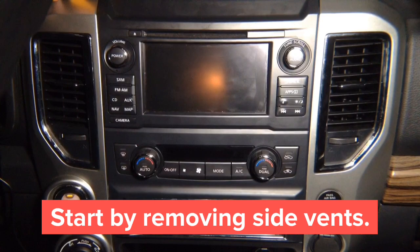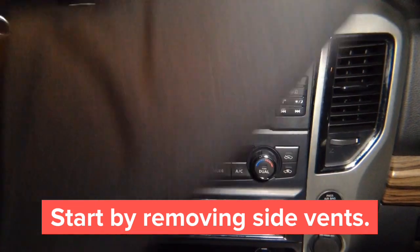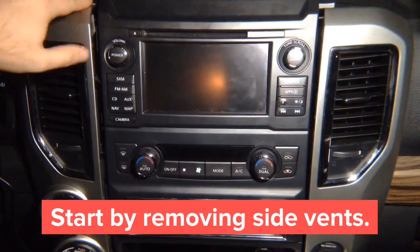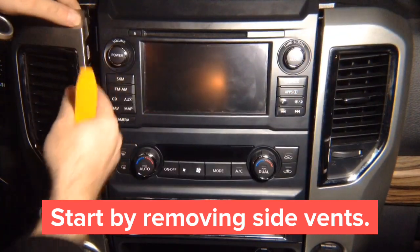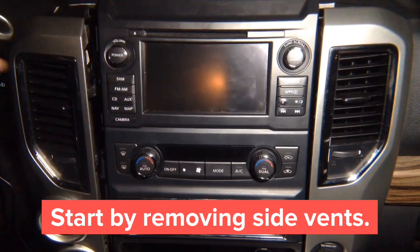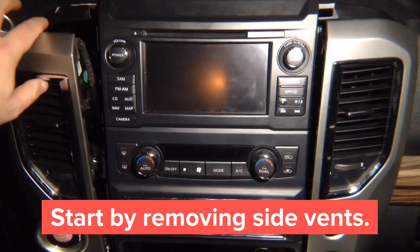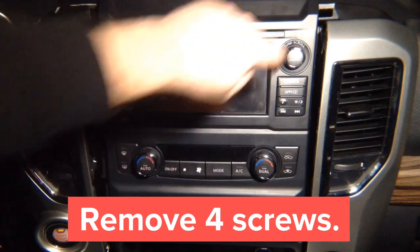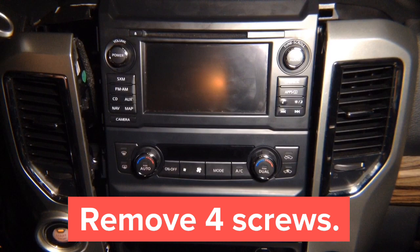Start with this panel — pop it open. On the other side, same thing, pop it open. It might look a little hard to remove but they will come out; there are latches you're going to release. Once you have the panels open, there are two screws on top — one screw here and one on the other side. Remove both screws using a number two Phillips and they come off.